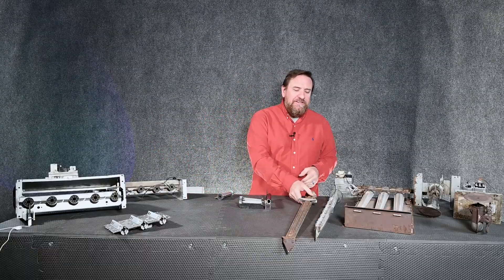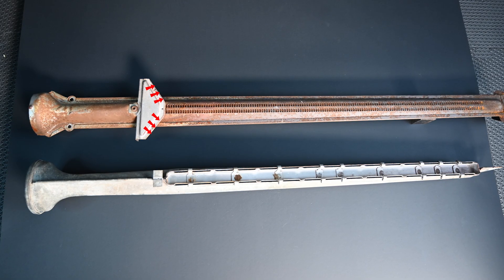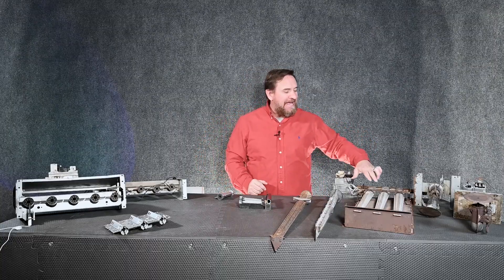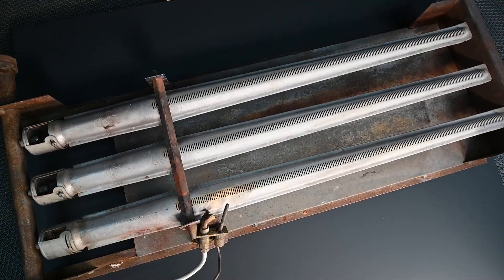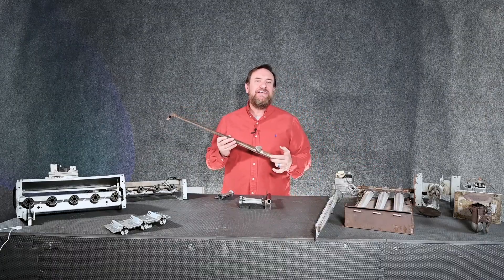On some of the older furnaces they had the same thing with these little crossover tubes, and if they got out of adjustment they wouldn't line up correctly and wouldn't carry the flame through all of the burners, causing a flame rollout. Some had a solid set where you were not able to adjust them — they were mounted securely to carry that flame all the way across — while others allowed you to pull each individual burner out.